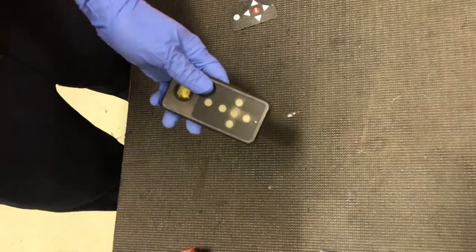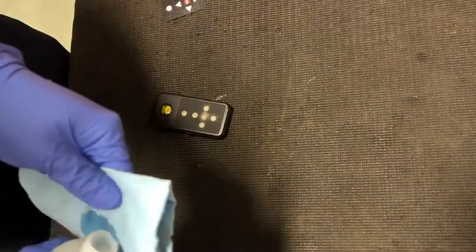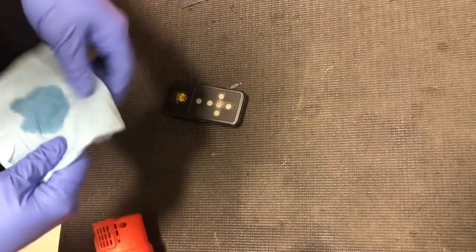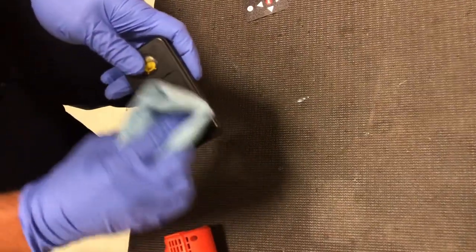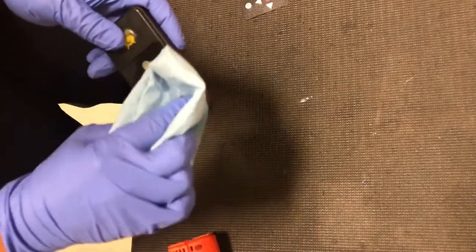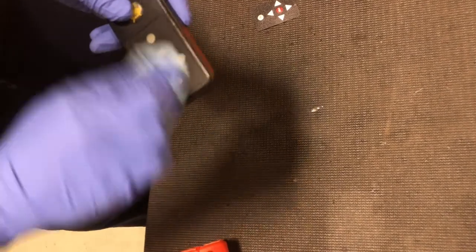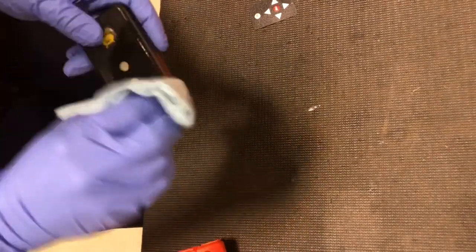You're going to want to use some isopropyl alcohol to clean the surface off so that when you apply the faceplate it will bond well. If you put it on with dirt or leftover adhesive, it's not going to stick well — it won't feel right and it will start lifting again.